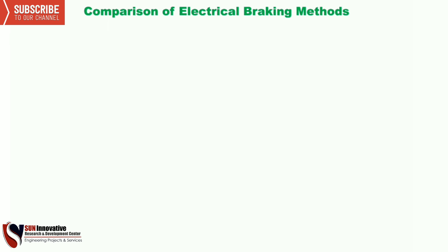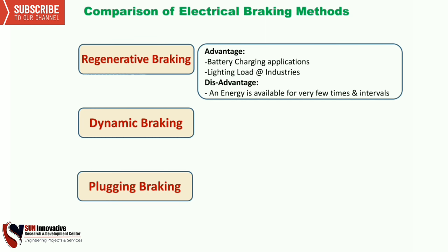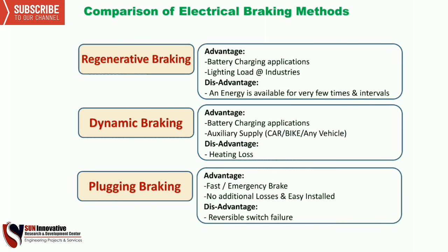Finally, this is the comparison of electrical braking: regenerative braking, dynamic braking, and plugging braking. The advantages and disadvantages are available for each method. From this comparison we conclude: regenerative braking is a slow method because it is momentary and we cannot get a continuous value; dynamic braking is time-variable due to the resistance; and plugging braking is a fast braking method because the voltage is directly reversed in the circuit.